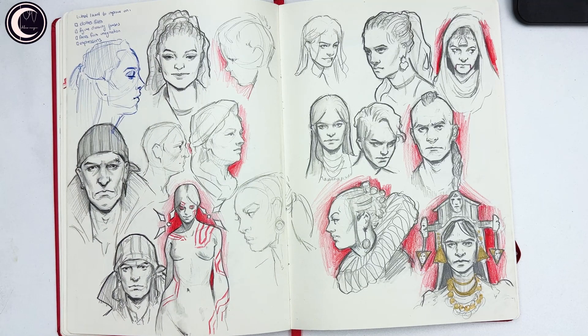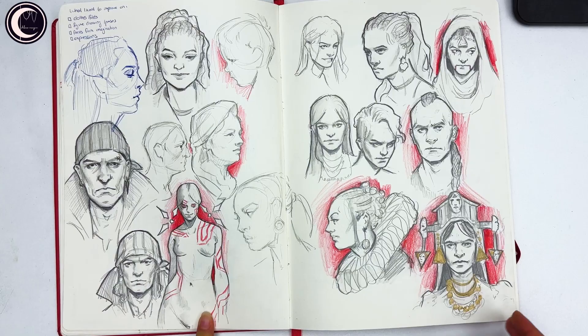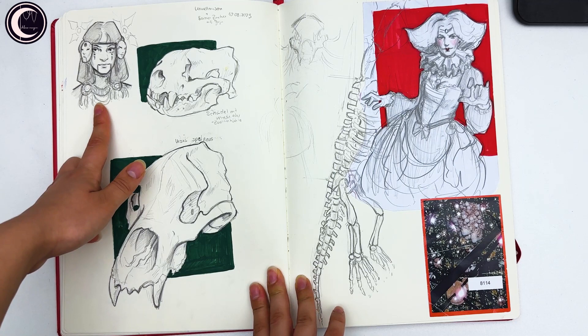Then some notes on what I want to improve on, and also some faces — some from photo, some from imagination. I really like this drawing from imagination.